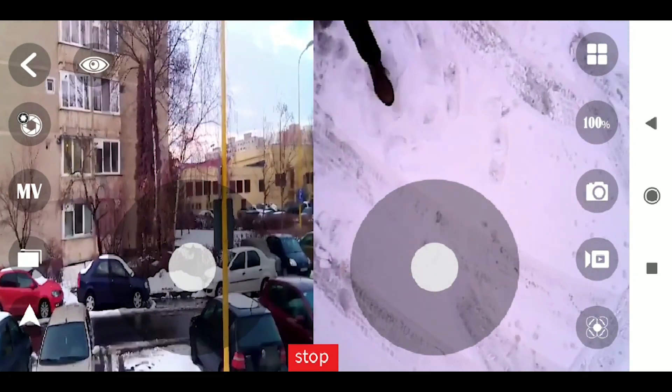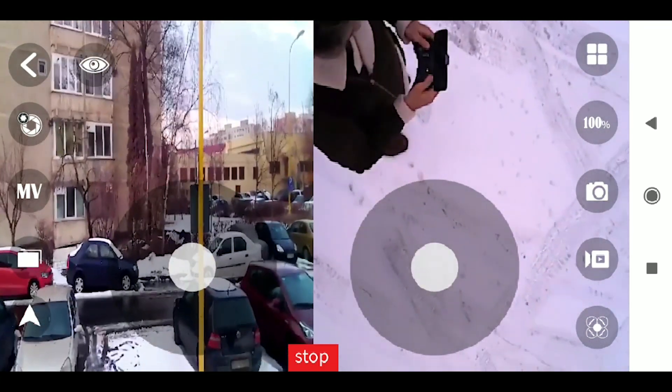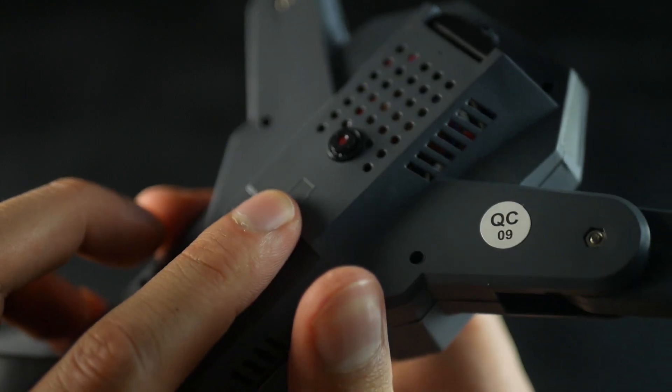Keep in mind that the drone can save footage both to a micro SD card slot and directly to your phone. Just make sure to insert the micro SD card correctly or else it might get stuck in there.